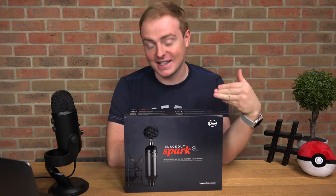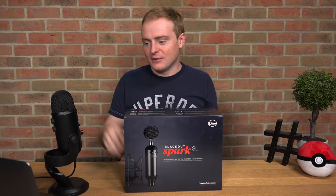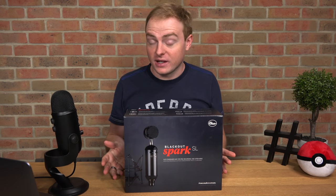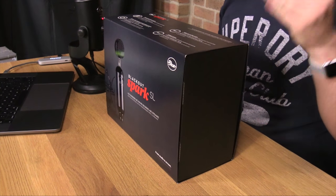Today we are taking a look at this. This is the Blackout Spark SL from Blue. We're actually using the Blue microphone today, so I'm pretty jazzed to open this up. This was a free gift from my other channel, but I thought it'd be pretty cool to open it on this channel.